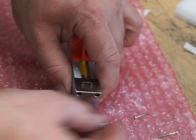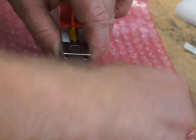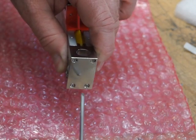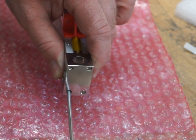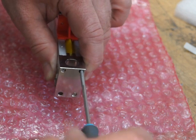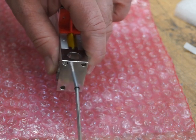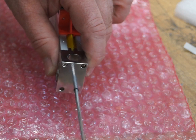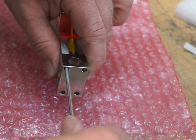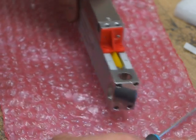Put the end cap on and screw all four screws in tight. When refitting the scale to the machine, don't just screw it back on - you must clock it up. If you don't clock it up, you could end up with a broken glass and a broken reader head. You must clock it up as per the fitting instructions.